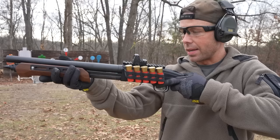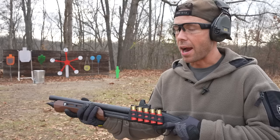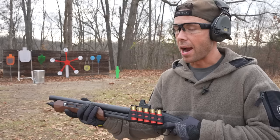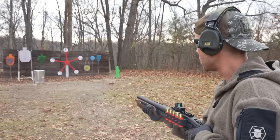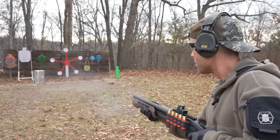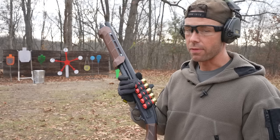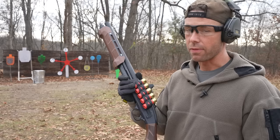Typically with Shockwaves you've got to bring them up to your face to use the sights and it works, but it's definitely not the most comfortable way to shoot them in my opinion. Plus you run the risk of bashing yourself in the forehead every time you pull the trigger. Hip firing is really the way to go with these guns and the laser allows you to do that with precision. Yeah, the laser is an absolute game changer. I've had these Shockwaves since they first came out and I don't know why I never got one of these before, but I absolutely love it. Let's test this thing.